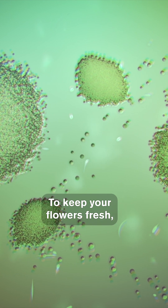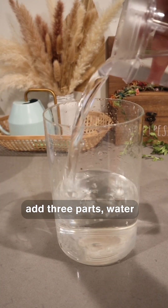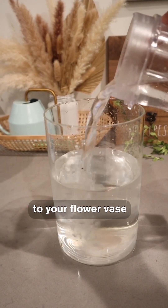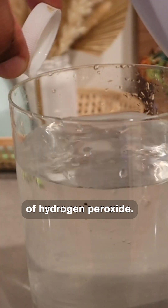Giving it the vital nutrients it needs. To keep your flowers fresh, add three parts water and one part citrus soda like Sprite or 7-Up to your flower vase, along with a couple teaspoons of hydrogen peroxide.